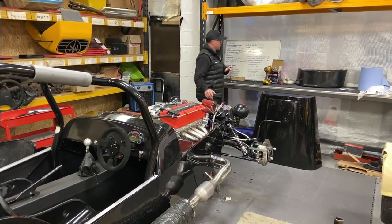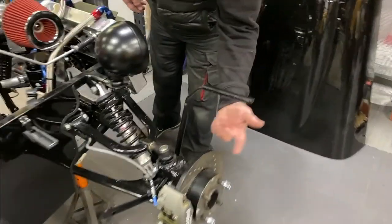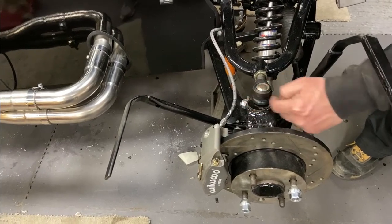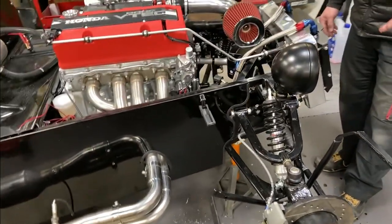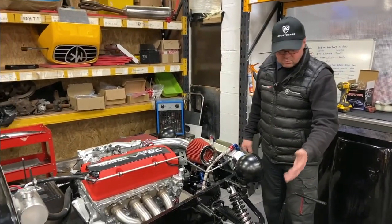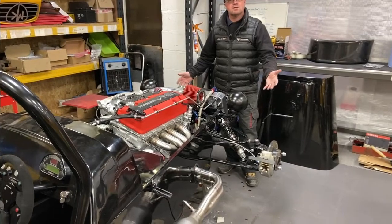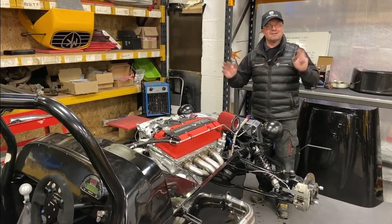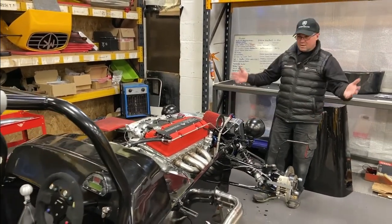We're also doing some caster adjustments for the mushroom inserts. With the old Sierra setup, there's a mushroom insert that's off-centre — larger at the back, small at the front — which pushes the upright further back to give more caster, ending up at around four and a half to five degrees as standard on the Indie Classic. The new stuff is all billet — we do billet Cortina geometry-based parts. This customer supplied Sierra parts, which is fine and still ticks all the boxes, but we've moved to billet because it's much lighter and looks great.